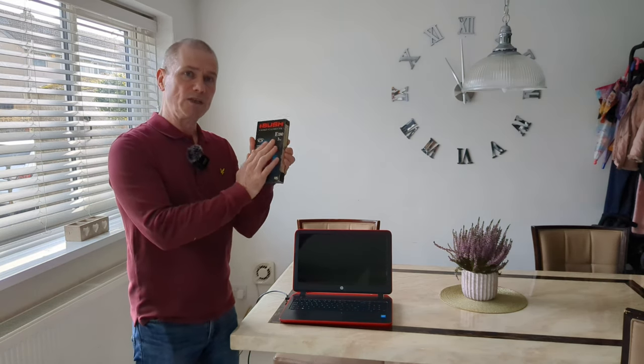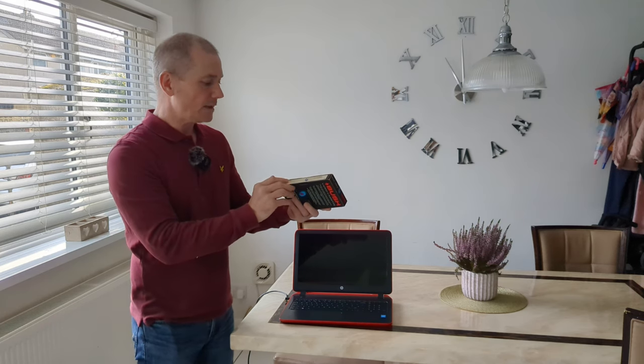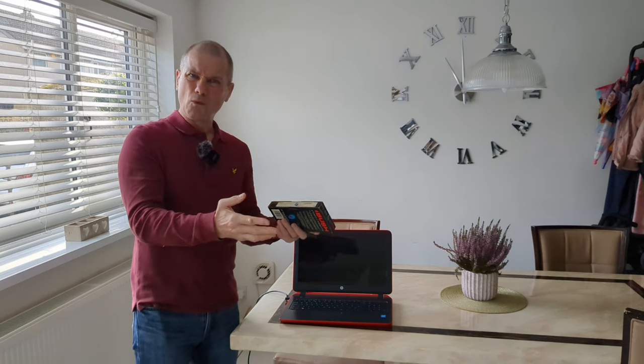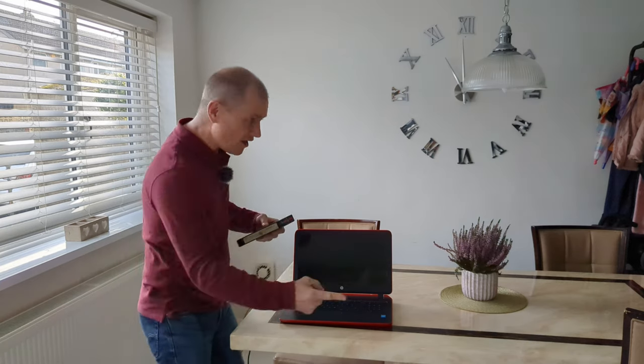I've got this videotape which my daughter found in storage somewhere. It's from Christmas 2000, almost like 23, 24 years old. But I want to get this onto this.